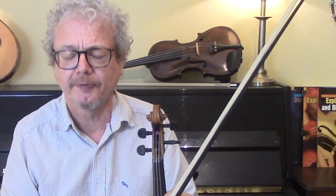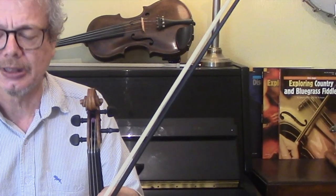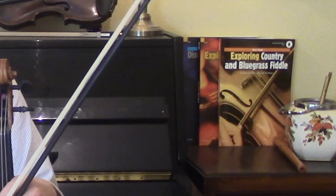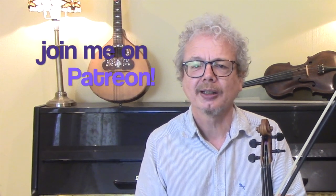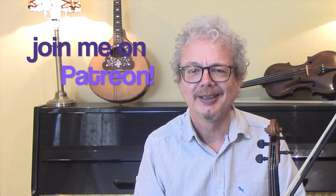Incidentally, there's an interview with Tatiana that I did as part of my Exploring Country and Bluegrass Fiddle book, and that was a really interesting interview. She's an incredibly knowledgeable and forward-thinking musician, and well worth getting to know what she does. I'll play you out with a slightly loosened up version of that. And if you'd like a copy of the dots then do subscribe and send me an email. And if you would like to help support me and keep these videos coming then do consider joining me on Patreon. I'll see you again soon.